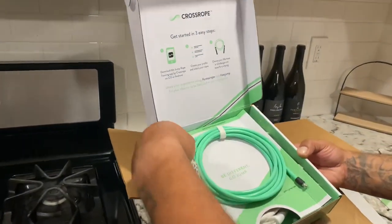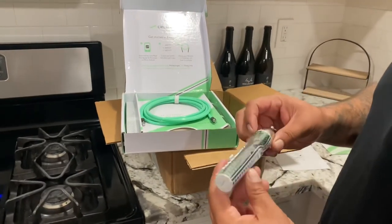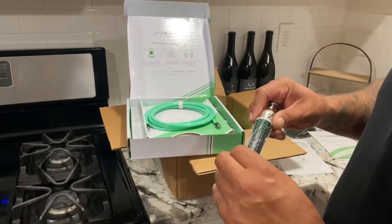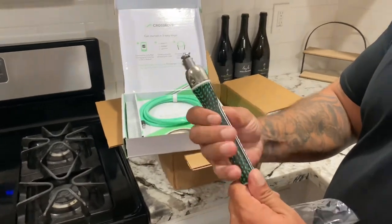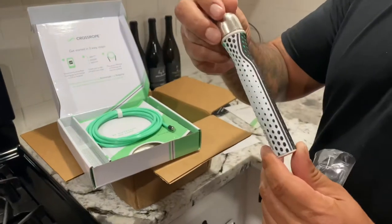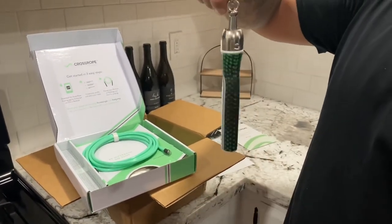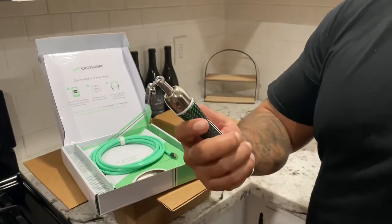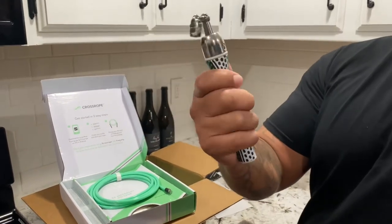Look at these handles, guys. Look at the beautiful packaging — they really do good on the packaging. Oh, the grip on that! I know you can't see it on camera but it's like a freaking golf club grip. Really nice.